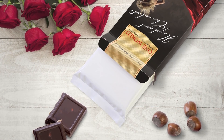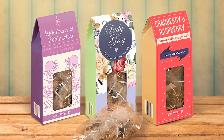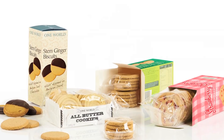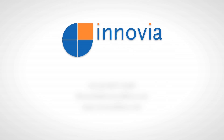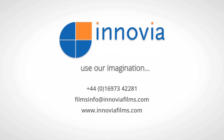Inovia's versatile range of mineral oil barrier films offers proven protection against mineral oil migration, making it the ideal choice for a broad range of packaging applications. If you'd like more information about our mineral oil barrier films, please contact us. Inovia Films — use our imagination.